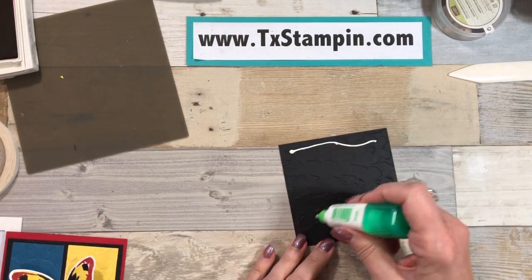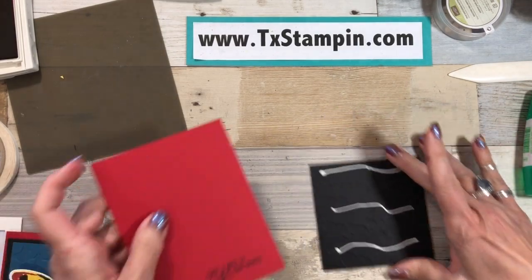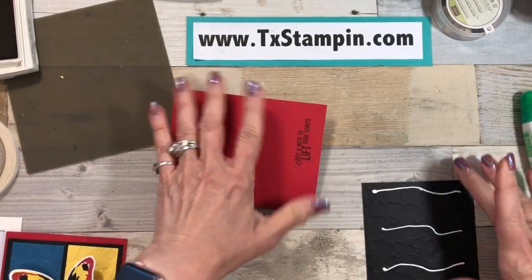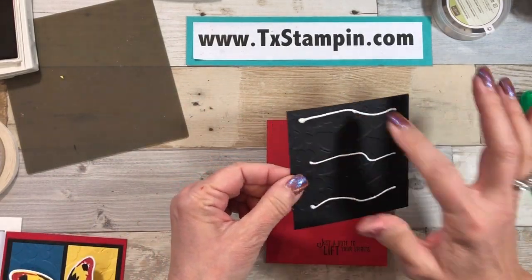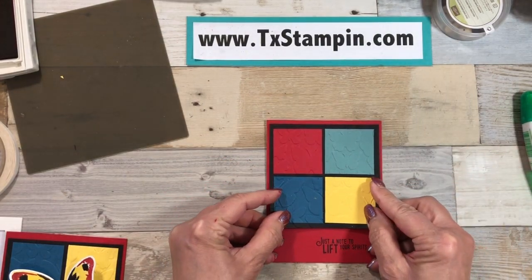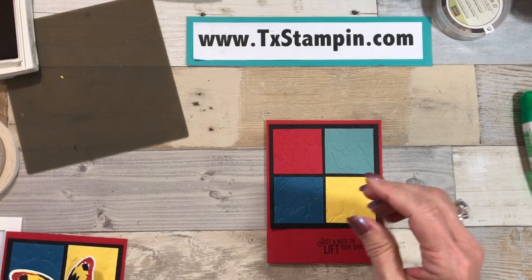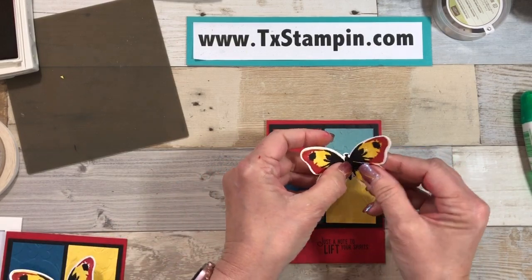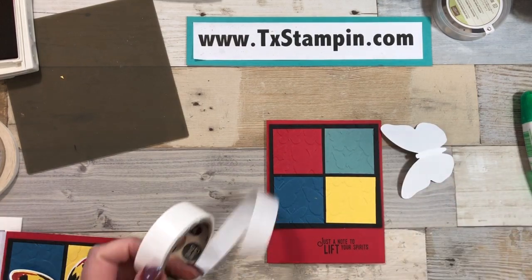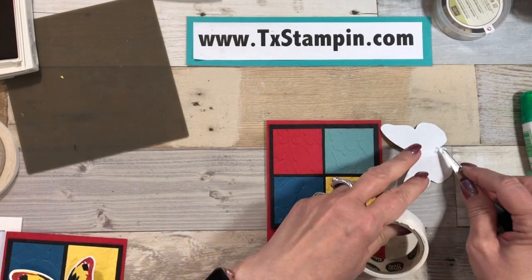Now we have our embossed layer — the whole thing is embossed — and because it's embossed I'm going to attach it to my card base with a little bit of multi-purpose glue. That multi-purpose glue gets down in all those embossed areas and allows my card to stay stuck together without popping off. Now let's add our butterfly, and I'm just going to bend his wings just a little bit to give him that flying look, then we'll stick him on with some glue dots.